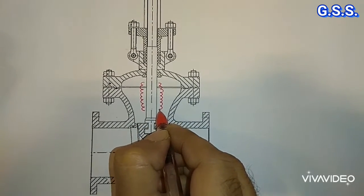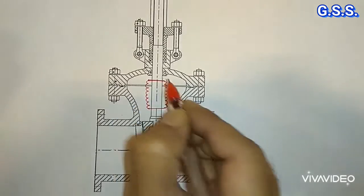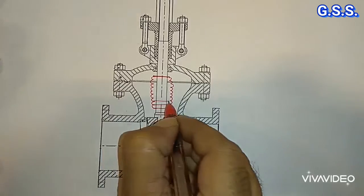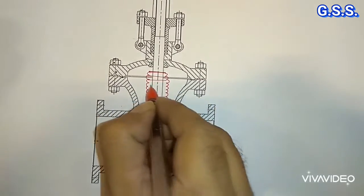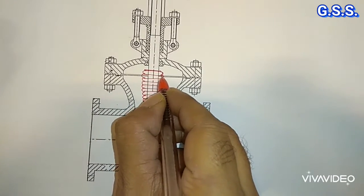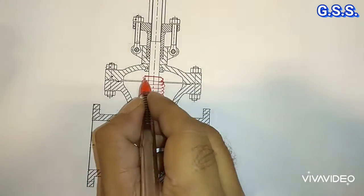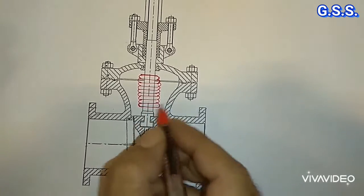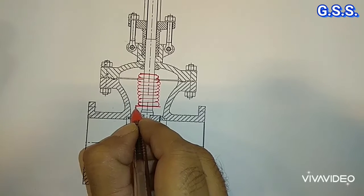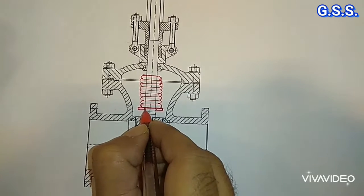This is the metallic flexible bellow. It can be compressed and it can be expanded. This is the metallic flexible stainless steel bellow. The bellow is provided at the outer side of the stem. Below the bellow, one plate is provided and this plate is welded with the bellow as well as with the stem.